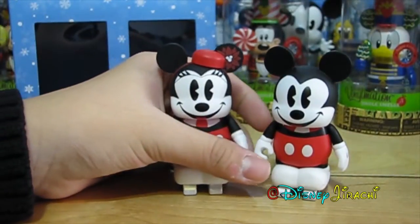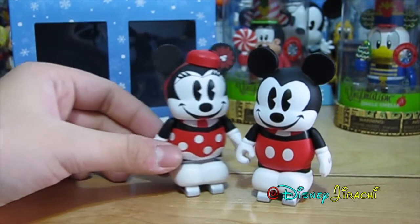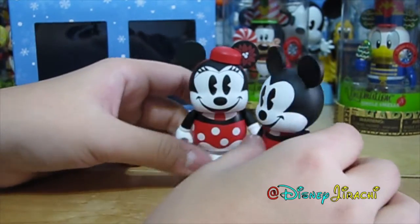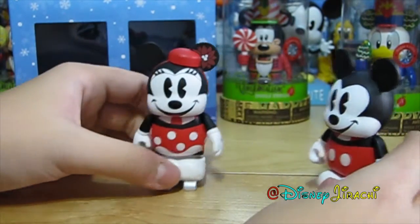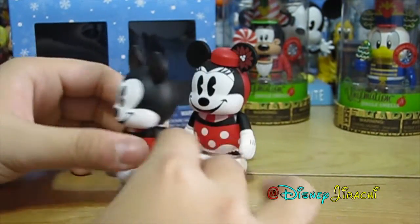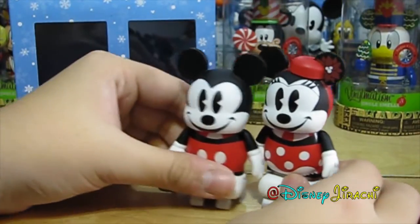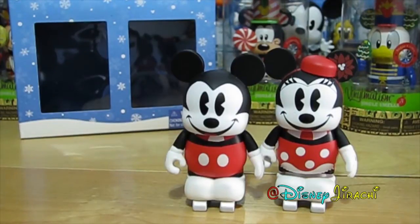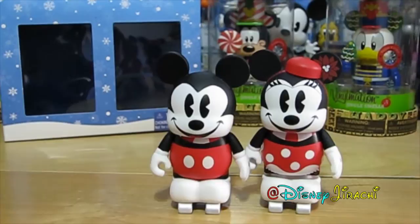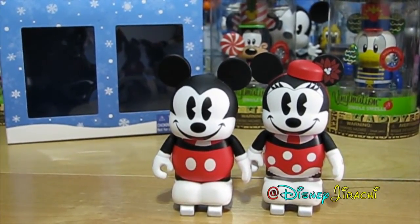I do recommend getting this set — it's really nice. And I've never really done a skating vinylation before. And it's Mickey and Minnie too, so it's not like it's random characters. Definitely get this set; it's really nice. Thanks for watching, and be sure to subscribe, rate, favorite, like, and comment on this video. Have a magical day! Bye!